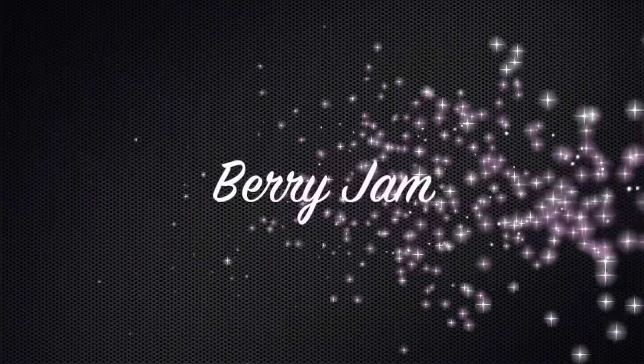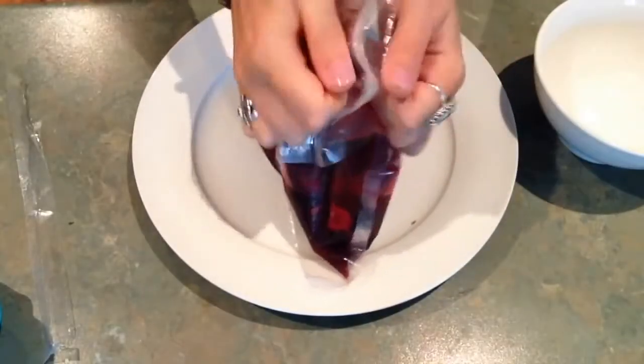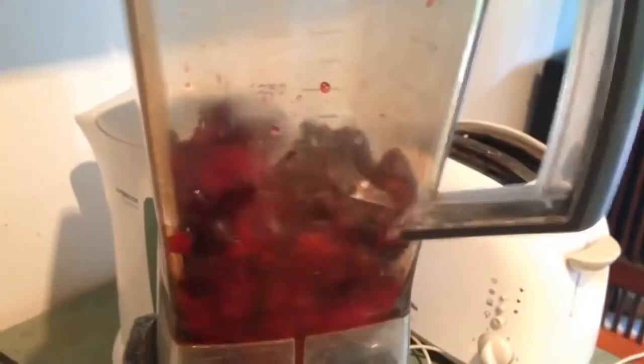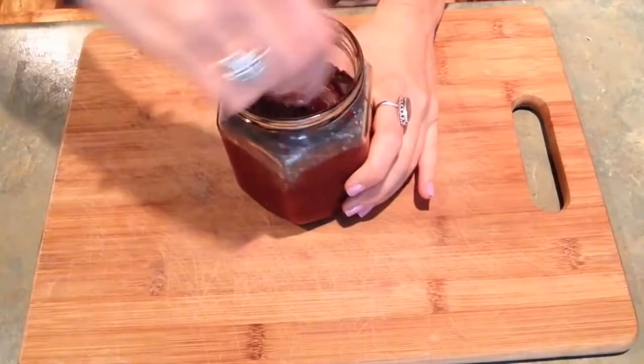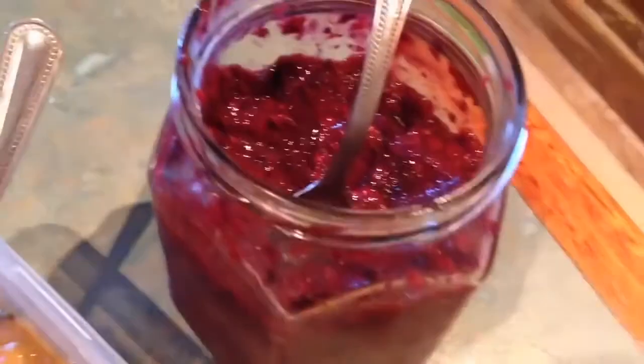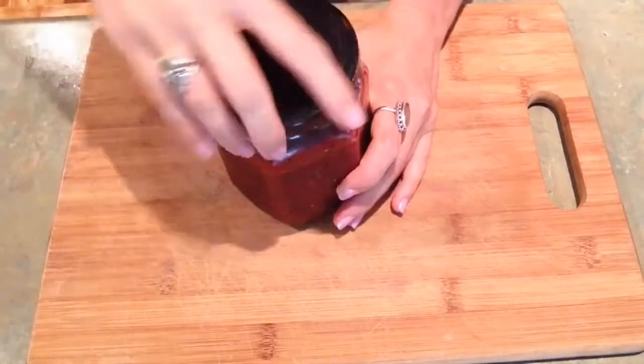Our next flavor is our berry jam. This is literally two ingredients. We've got a bag of defrosted mixed berries — pop them in the blender. Once it's finished, take it out and add two and a half tablespoons of chia seeds, and then just mix it together. Look at that — incredible. Pop a lid on it and put it in the fridge for the chia to expand.